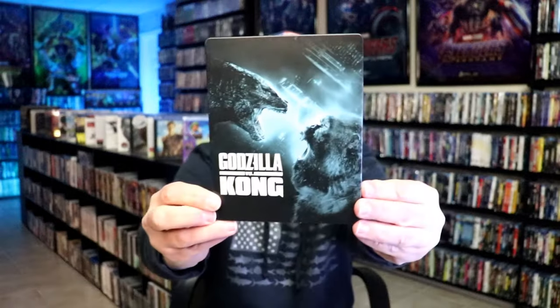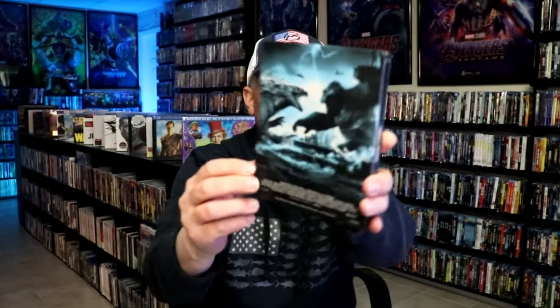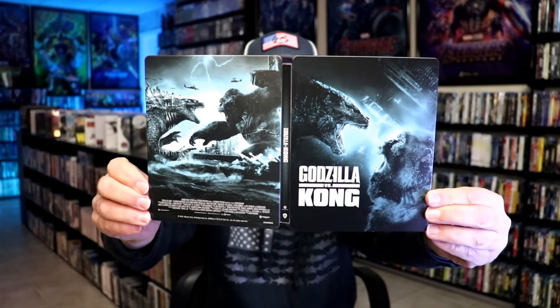Next up we have Godzilla vs. Kong. Here's the front — great looking image. And here's the back, another great image. We open it up and we have our front and back together. Great looking.